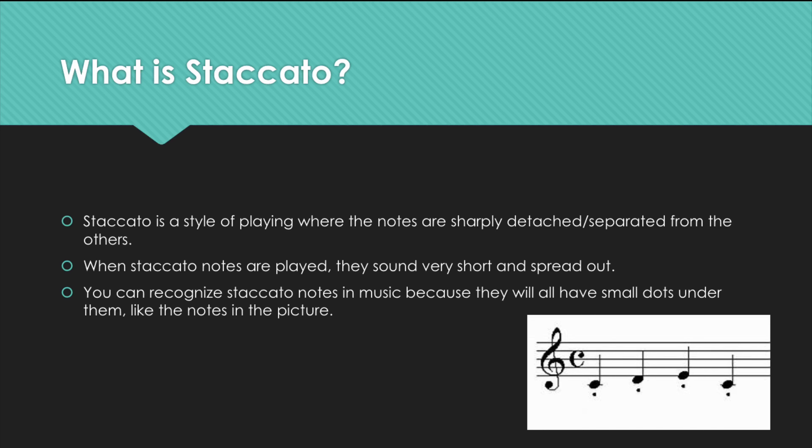Let's start off today's lesson by talking about staccato. Staccato is a style of playing where the notes are sharply detached or separated from the others. When staccato notes are played they sound very short and spread out, like this. You can recognize staccato notes in music because they will all have small dots under them, like the notes in the picture.